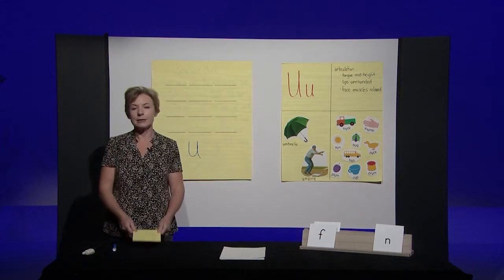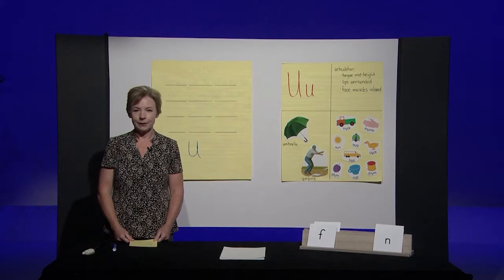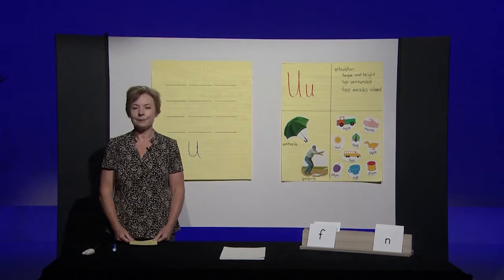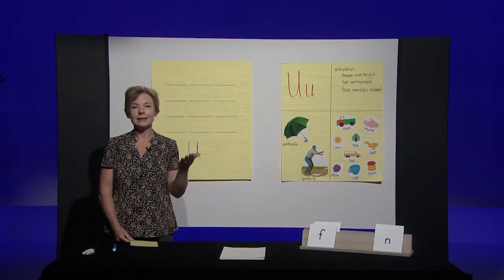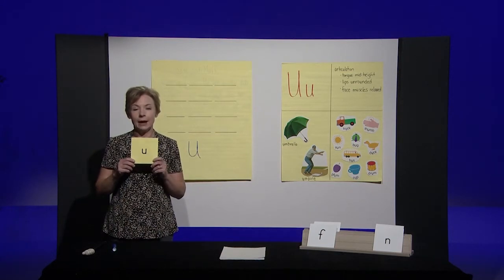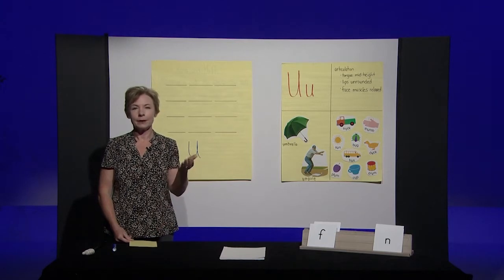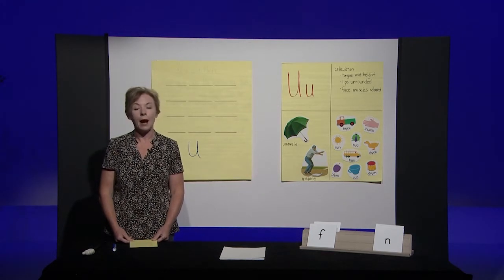All right, now you do it with me. Paper's down. App — say app. Do you hear an 'uh' in that silly word? Nope, just an 'ah.' Next one. Ut — say ut. Great, you did hear an 'uh' in ut, so you should have held up your U. Paper's down. App — say app. If you hear an 'uh,' hold up the letter U. Not this time, we only heard an 'ah' in app.